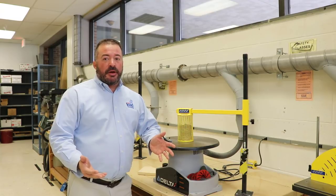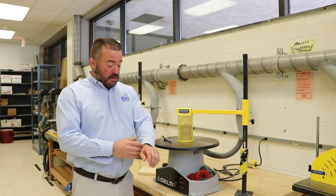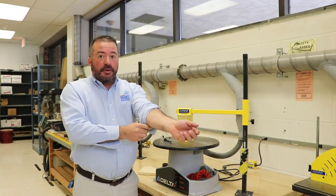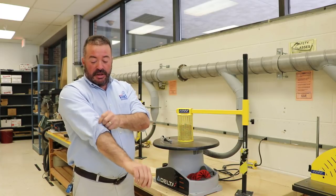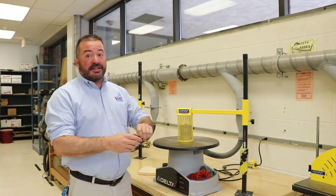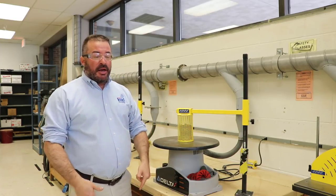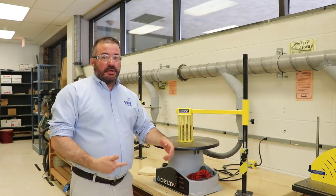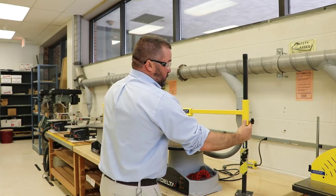Before we get started with any machines, we've got to make sure that we're dressed properly. First, I'm going to get my sleeves rolled up — we want to make sure we have no loose clothing that will get caught in the machines. If you have long hair, tie it back. Put your safety glasses on, make sure you've got closed-toed shoes on, and get permission to use this machine.